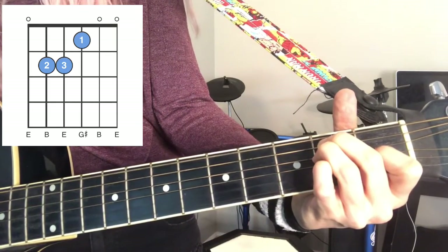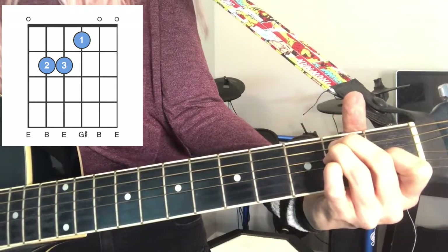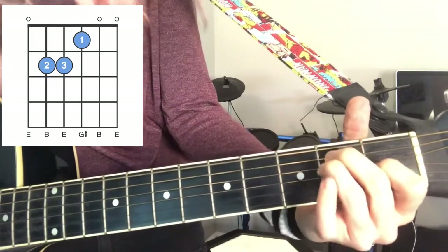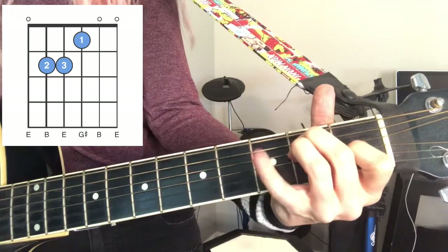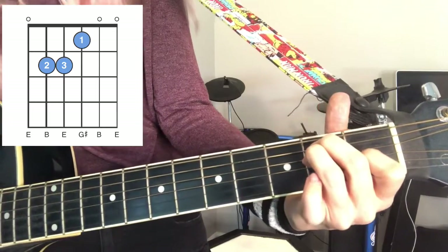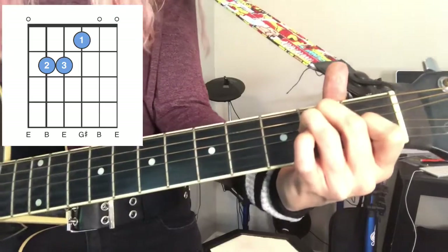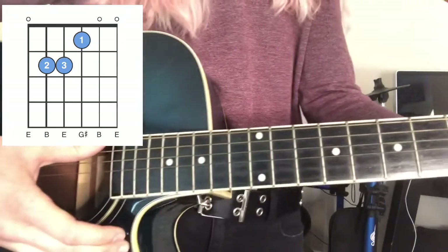That makes an E major chord. I love this chord — it just sounds whole, sounds nice. And it's really easy to do; your hand feels comfortable in this position. The pinky's not doing a whole lot, it's just chilling. It's a very comfortable chord. You can strum every string for that chord.